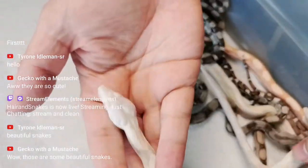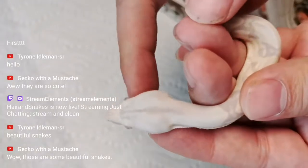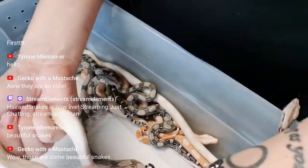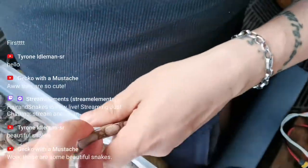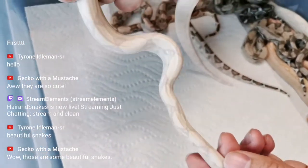Look — the line is really strong. And when you look at this one, this is the Moonglow. Look at the saddles — you can see how kind of purple they are.